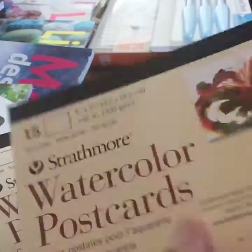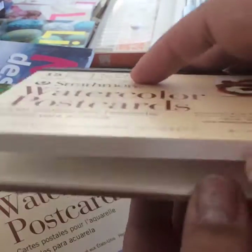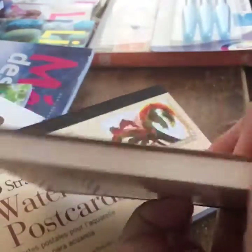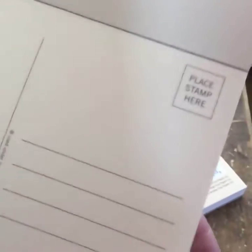The watercolor postcards are very awesome. Each pad contains 15 cards and they're four by six inches — I love the texture. But what I love most is that they already have the postcard format on the back, with a spot for the stamp and the writing and everything. I thought it was just going to be a plain card, so I was really happy about that. I got two of these.